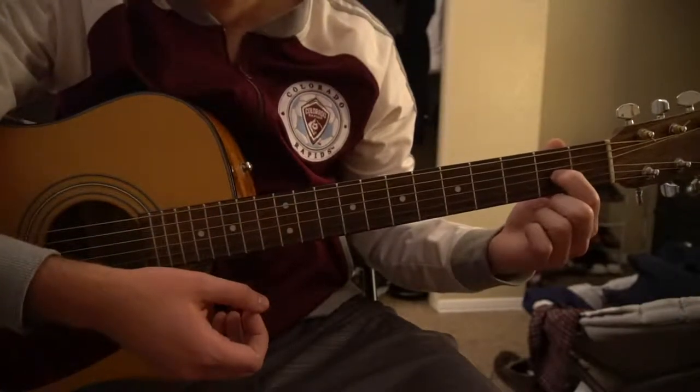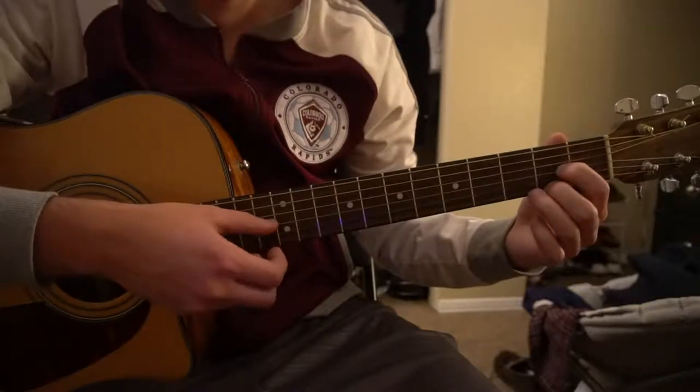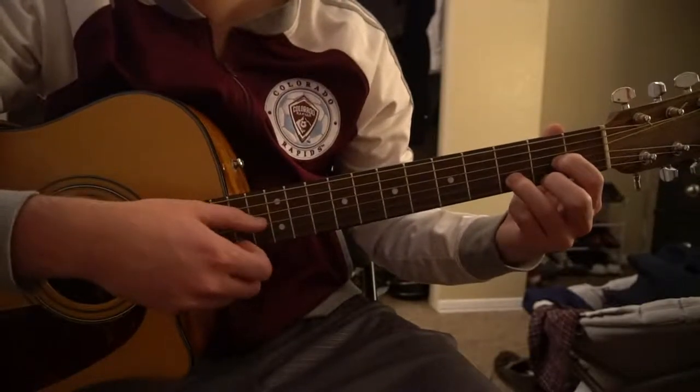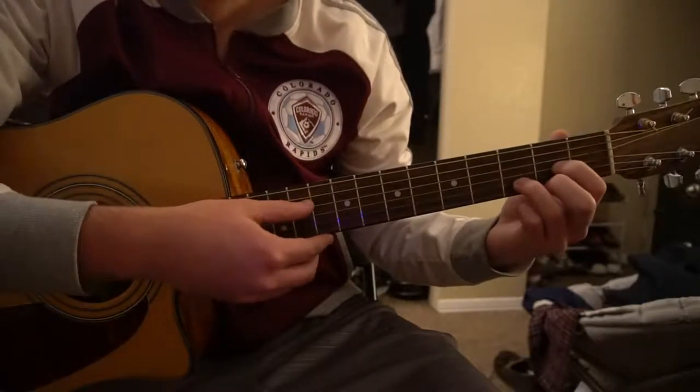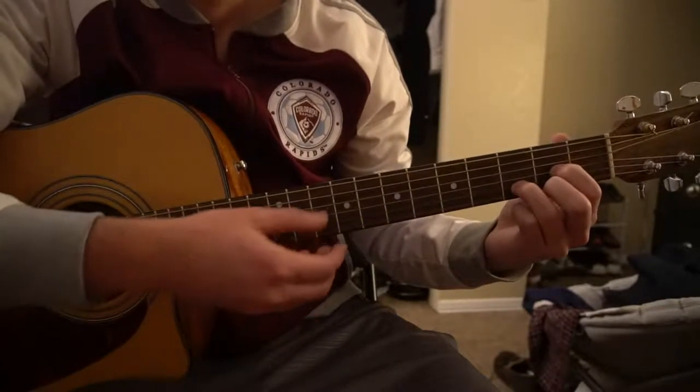For a D chord, your index finger is on the 2nd fret of the G string, your middle finger is on the 2nd fret of the high E string, and your pinky or ring finger is on the 3rd fret of the B string. Play those 4 strings.